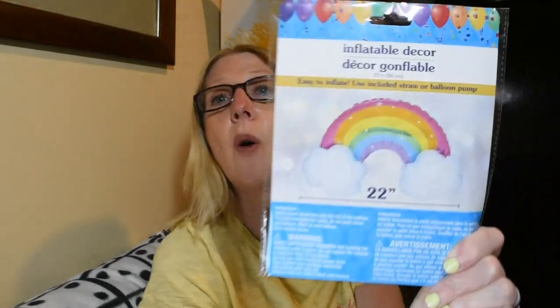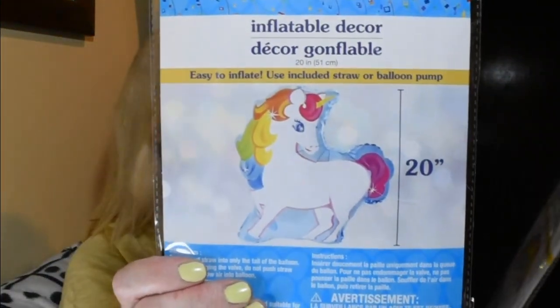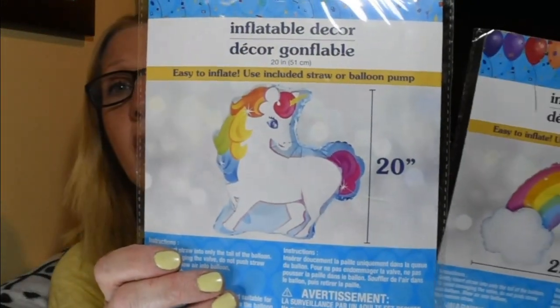Look at this — it's a mylar rainbow with clouds. I've used these many times in the past; they come with a little straw, you blow them up, then they self-seal — you pull the straw out and stick the end together. These last and last, and I thought that was an adorable pattern.